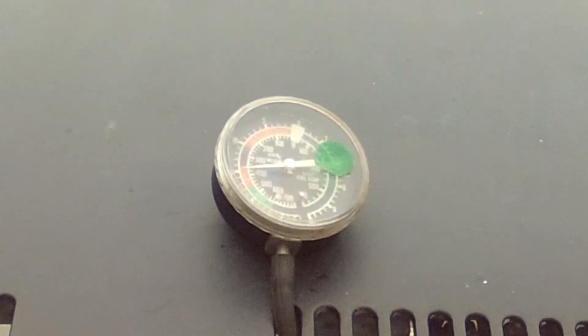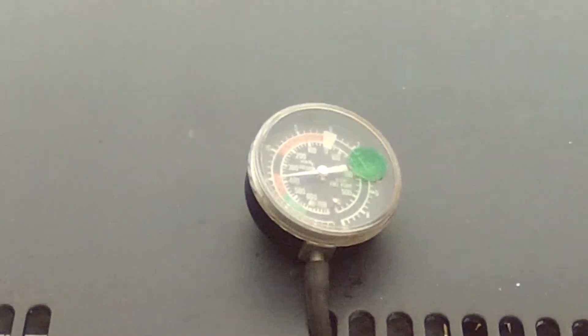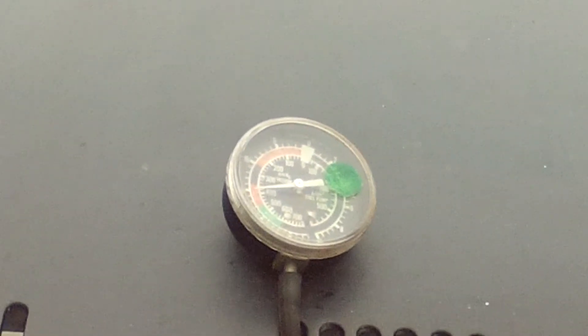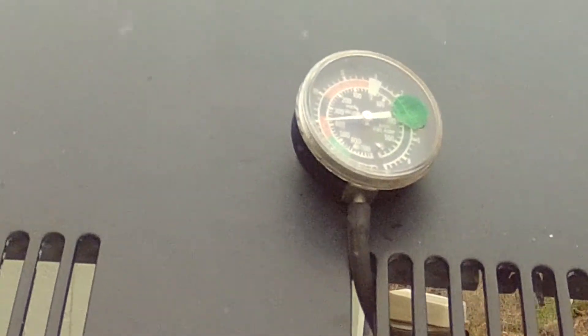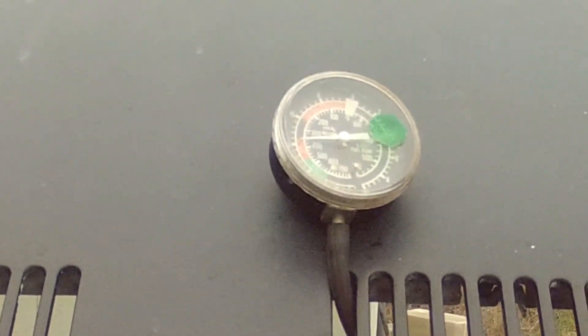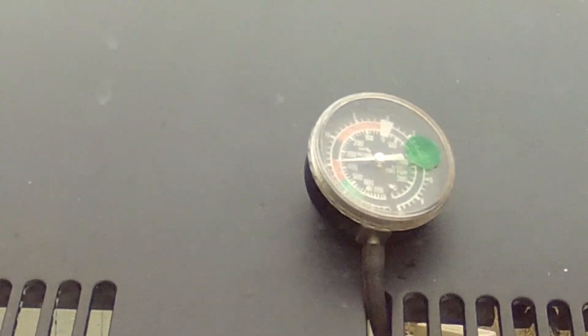Now it's idling fine but not as good as it does when it's warm. It'll probably do this for 10 minutes if I'm not driving it before it'll smooth out. And if I drive it and the engine temps come up quicker, then it could be 2 to 15 minutes before it smooths out and runs like it normally does when it's warm.